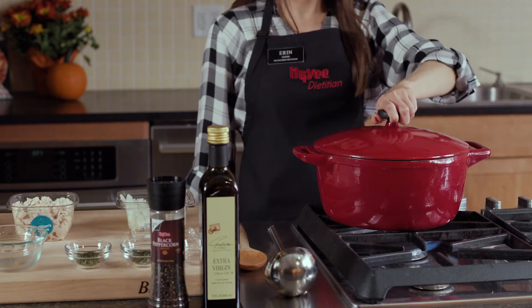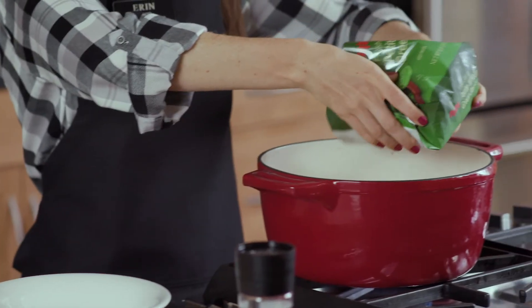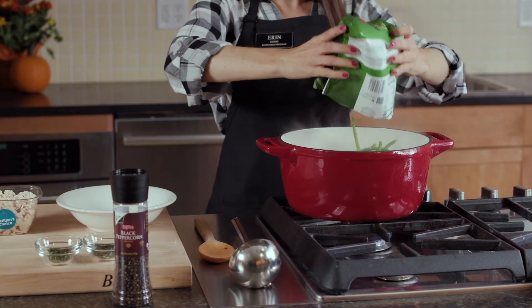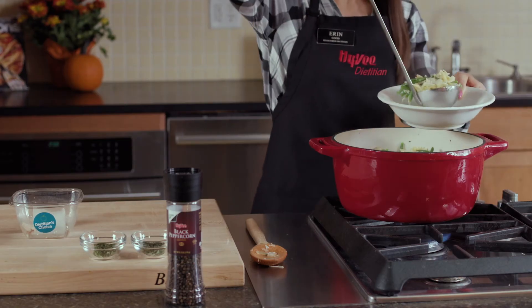We'll put a lid on this, reduce the heat, and simmer for about 10 minutes. Next, I'll add in one more colorful veggie — today I'm using Hy-Vee's frozen green beans. My second shortcut to save on time: I'm using Hy-Vee's picked rotisserie chicken breast. It's a great lean source of protein. We'll heat this through and we're good to go.